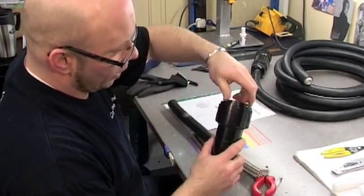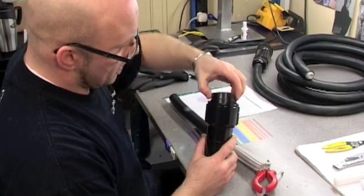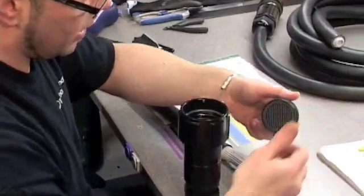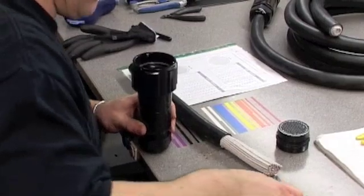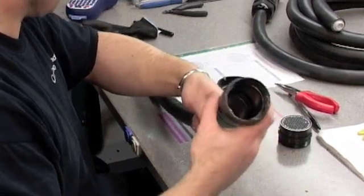Now the same principle applies for the female connector. You've got an extra ring — the locking ring — which is the part that locks to the male. It's the same principle, except the numbers are opposite: you wire right to left rather than left to right as on the male.